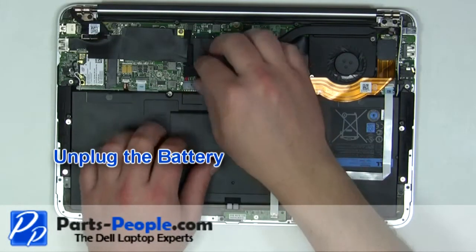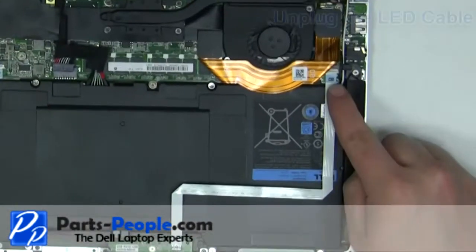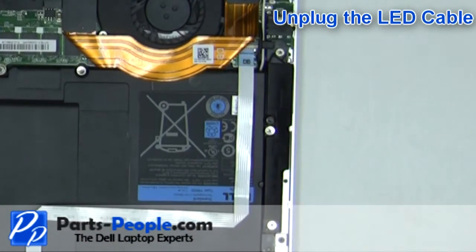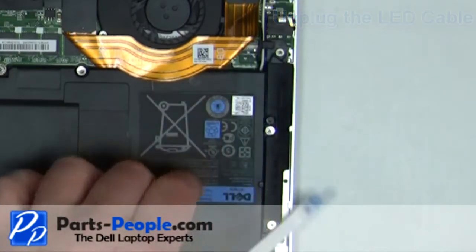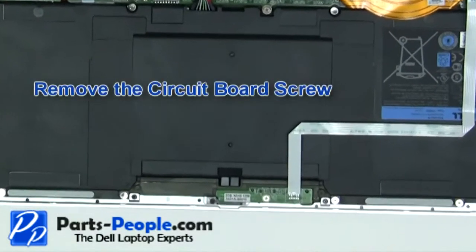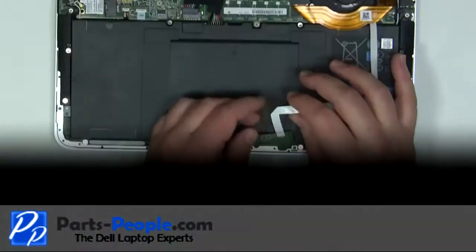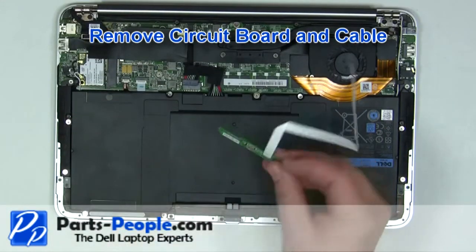Unplug the battery. Unplug the LED circuit board by carefully lifting up the latch and sliding the cable out. Remove the retaining screw. Remove the circuit board and cable from the laptop.